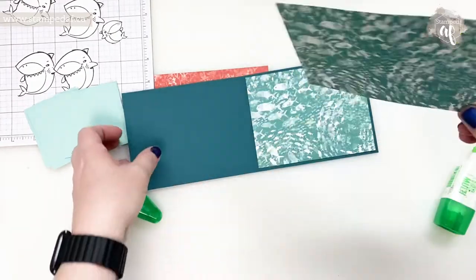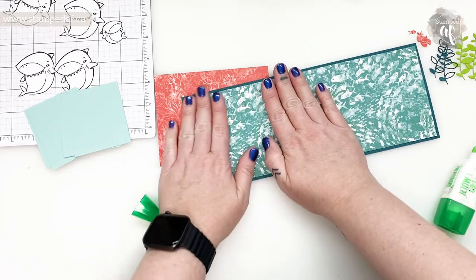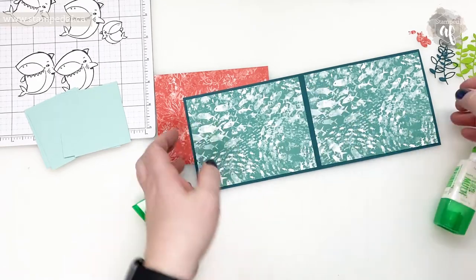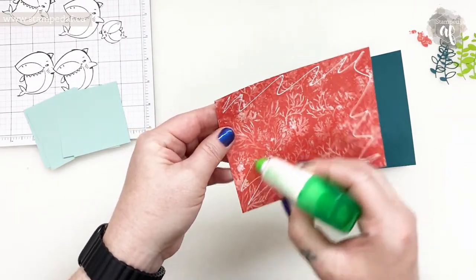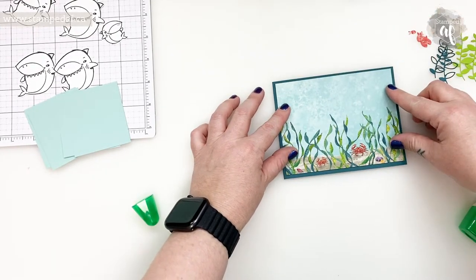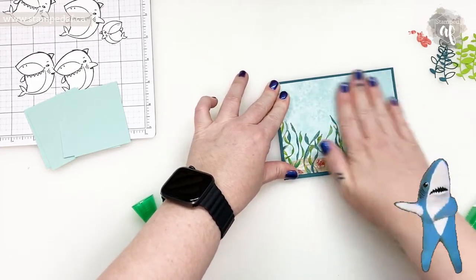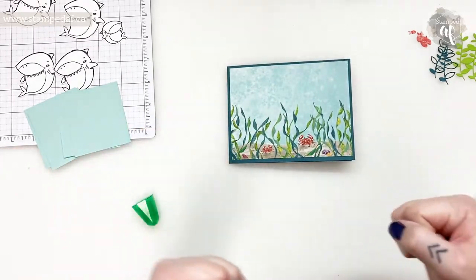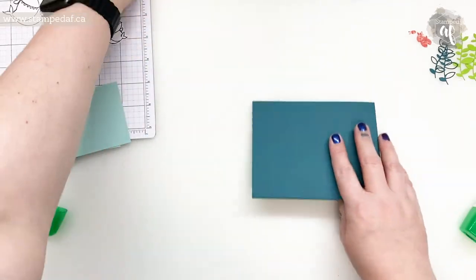We redid the flooring on our main floor so this room is next on the list — I cannot wait. I am standing right now; I don't have a stool because the one I want is out of stock. I've gone from sitting to standing and they do tell you not to go from one extreme to the other, but I closed my standing ring on my Apple Watch yesterday for the first time in a while — danced while watching YouTube videos, which is not something I do. How pathetic is that?